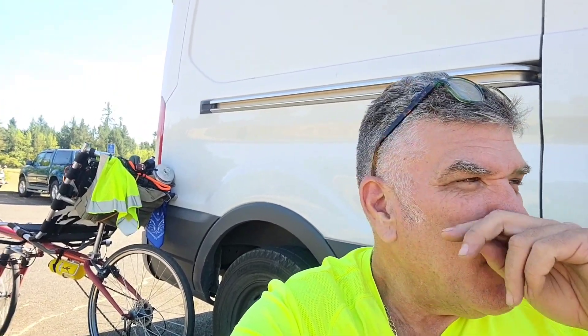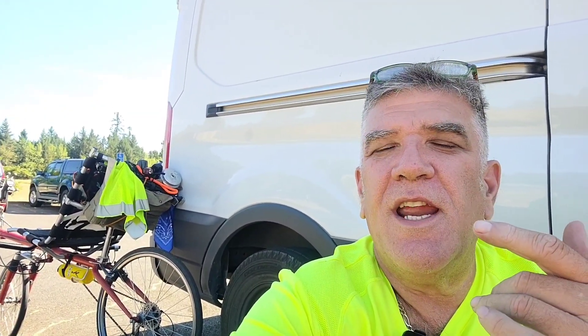Eric and I just got done with a morning bike ride and I'm heading home. I drove by this beautiful park — Champoeg State Park — right near Newburgh, Oregon, and I'm like, I gotta stop there and pull out my coffee stuff and do a coffee challenge.